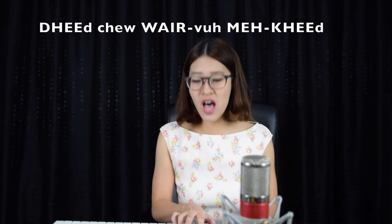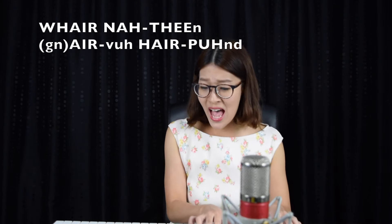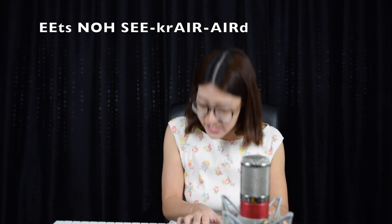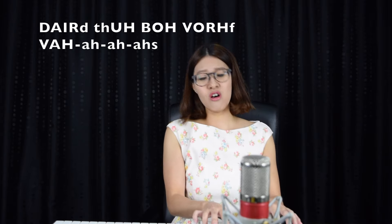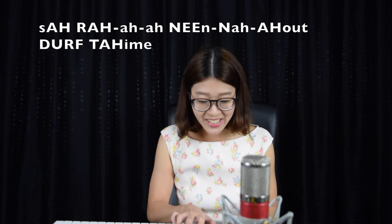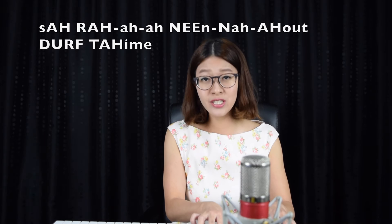Did you ever make it out of that town where nothing ever happened? It's no secret that the both of us are running out of time. Well done!